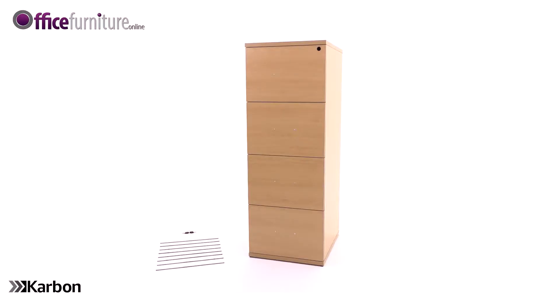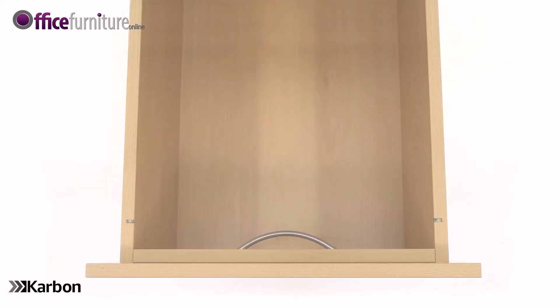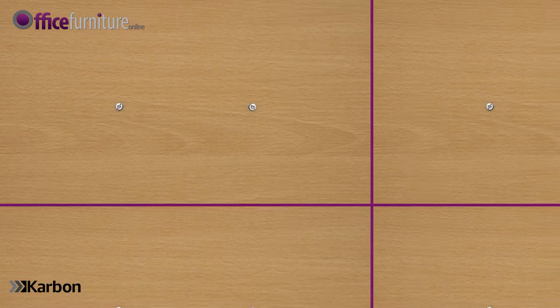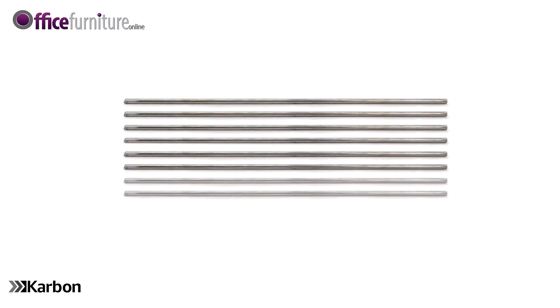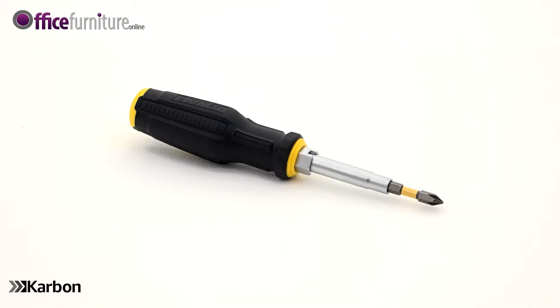Included in the boxes are: 1 filing cabinet, 1 drawer handle for each drawer, 2 40mm handle screws for each drawer, 2 filing rods for each drawer, and 2 keys. You will also need a Philips crosshead screwdriver.